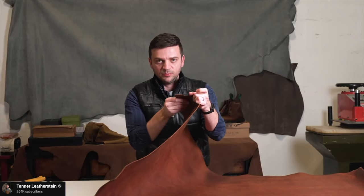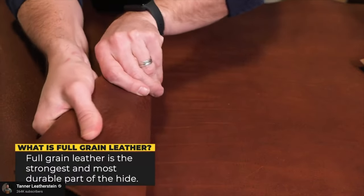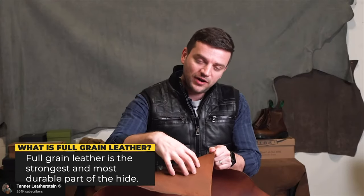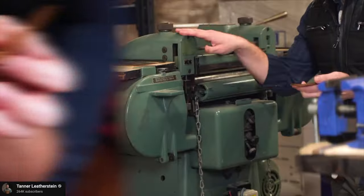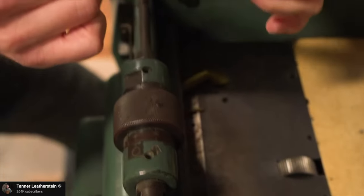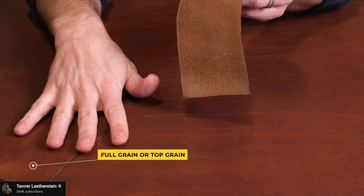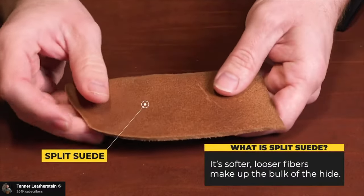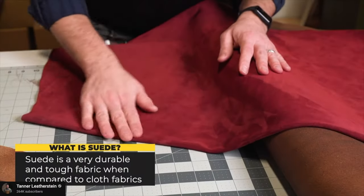Leather is a thick structure of fibers blended together. On the top layer you have the grain, which holds everything together - it's the strongest part and holds all the fibers underneath. When you take off the grain, the fibers become less durable. The splitting machine separates the leather into two pieces: the one with the grain becomes full grain or top grain depending on its journey in the tannery, and the bottom part is called split suede - since both sides have fibers and no grain, it can be finished into a beautiful suede if the material is good enough.